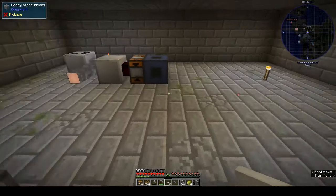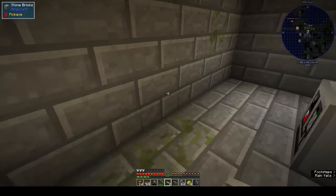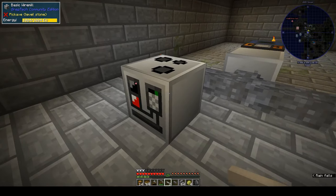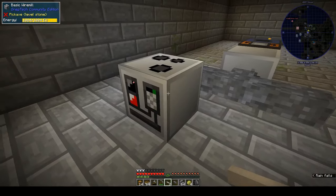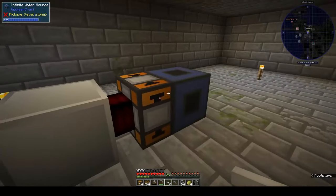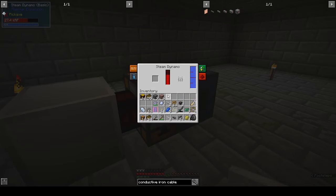I also did a bit of mining because I'm running low on stuff. I wanted diamonds but couldn't find any - even though the scanner is programmed to find them, it wasn't finding any. You put the iron ingot in, it extrudes it, and you get two wires for one ingot - which is great!